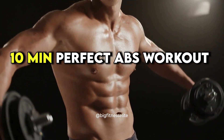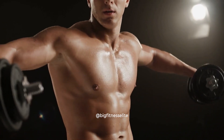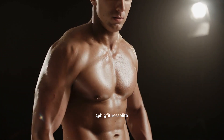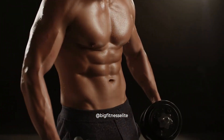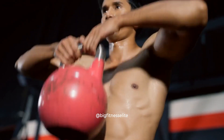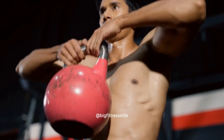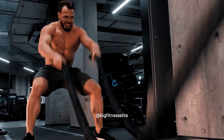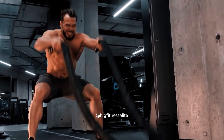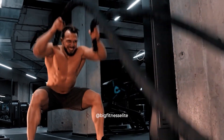10-Minute Perfect Abs Workout. Welcome to our channel, fitness enthusiasts. If you'd like washboard, drool-worthy abdominals, go grab your mat and get ready to feel the burn, because we've got a 10-minute workout that will give you exactly that. No more excuses about not having enough time to work out. This workout can be done in just 10 minutes and all you need is a mat and your own body weight. Easy.